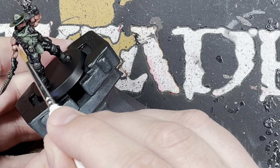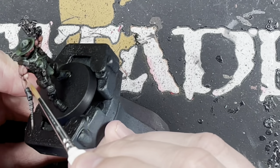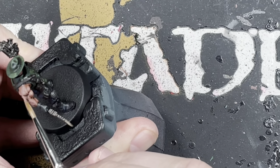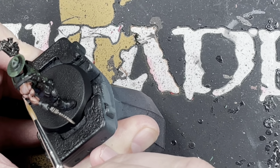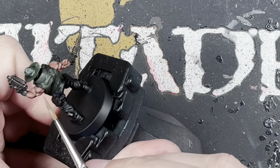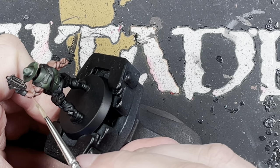Once we've done that first layer of Bugman's Glow, go back over a little bit more sparingly to add a highlight of Cadian Fleshtone. Just tap it in at where the recesses are — a little bit of Cadian Fleshtone gives that highlight to the muscles and definition. Look at the back of his arm — those are serious muscles.